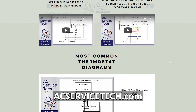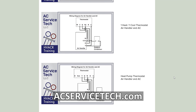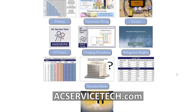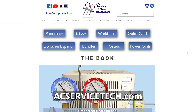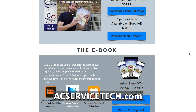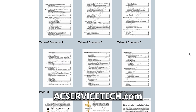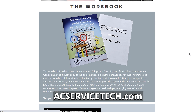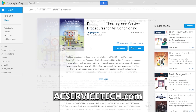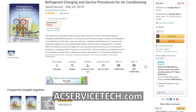If you're looking for thermostat wiring diagrams, check out ecservicetech.com, where there are free resources including wiring diagrams, articles, calculators, podcasts, and a refrigerant charging and service procedures book for air conditioning. There's also a thousand-question workbook, quick reference cards, and PowerPoints for teachers. The ebook is also available on iTunes, Google Play, and Amazon, along with other HVAC educational resources.